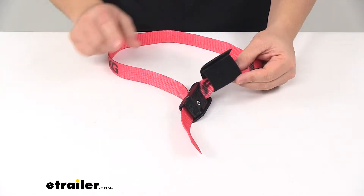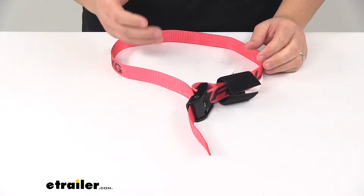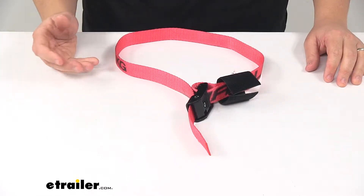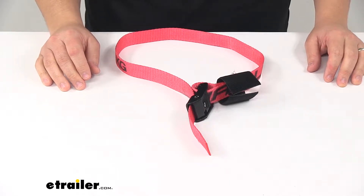It features the hook-and-loop strap wrapper which helps keep your excess strap in place, so you don't have to tie it off. It helps prevent your unused strap from tangling or flapping in the wind as you travel down the road.